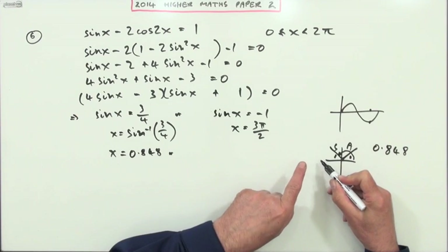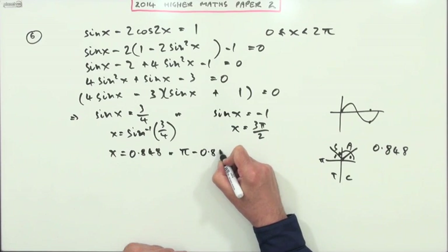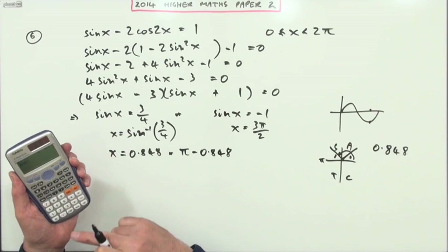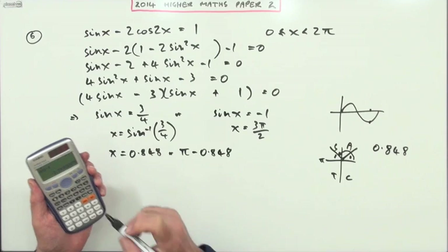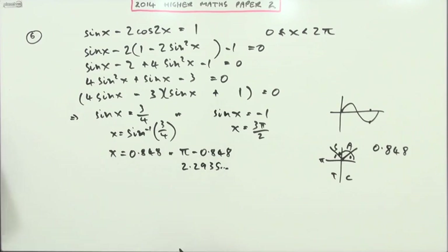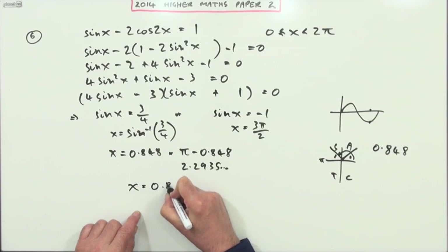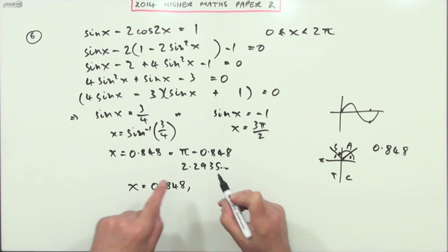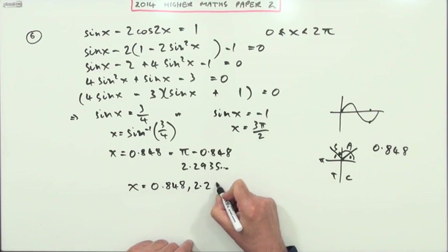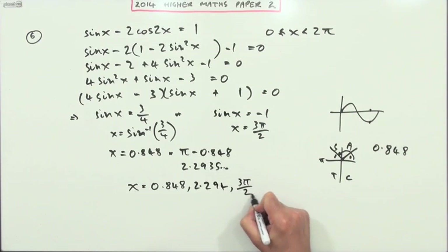Pi minus 0.848 — using the calculator: pi minus 0.848 gives 2.2935. So putting all answers together in order: x = 0.848, then 2.294, then 3π/2. Keep three decimal places for the decimal answers and leave 3π/2 exact. Five marks.